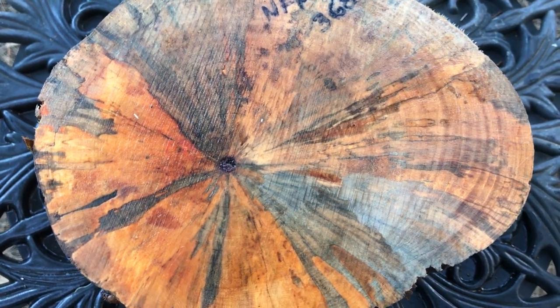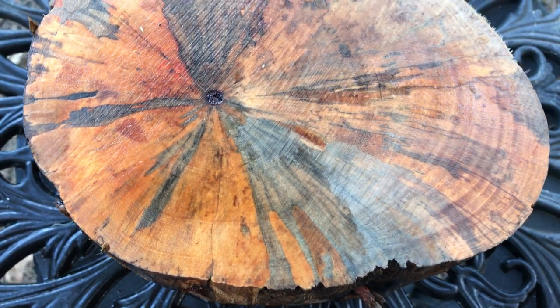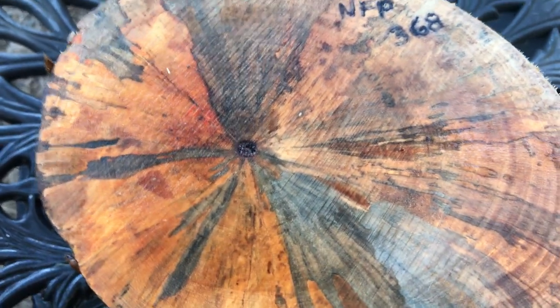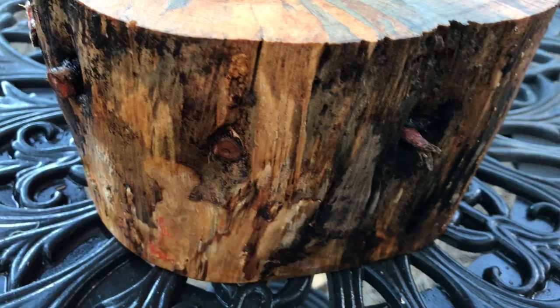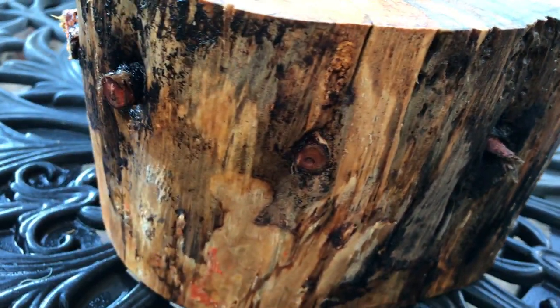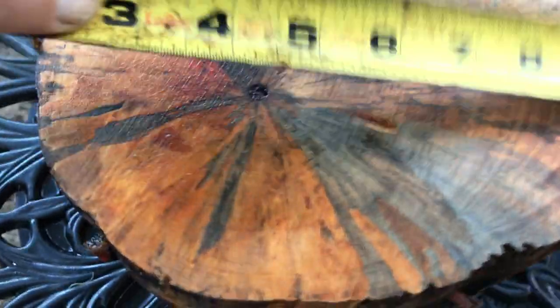Hello everybody, you're looking at auction number 368, an absolutely beautifully spalted Norfolk pine bowl blank. This is really gorgeous — look at the color and spalt in this, it's really something else. And yes, it does have knots, so you're going to have that beautiful red knotwood running through it.